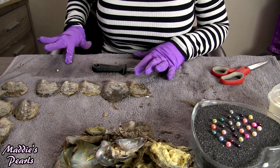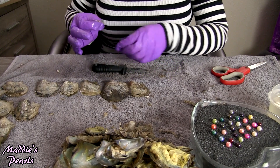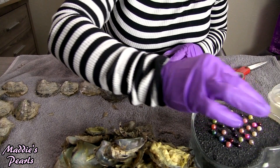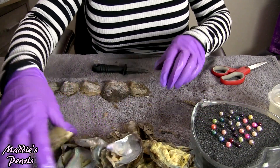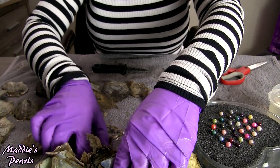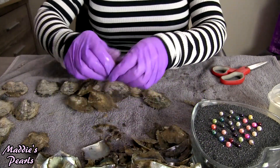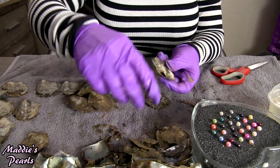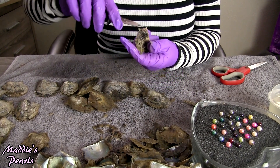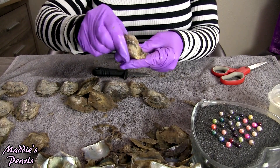Oh this one has some meat stuck to it and it won't come off. Okay guys, look — I have a bunch of them hiding! Oh wow, I have a few of them under there. Okay, we're down about a little more than halfway and look at my beautiful dish of pearls — it's filling up so nicely.